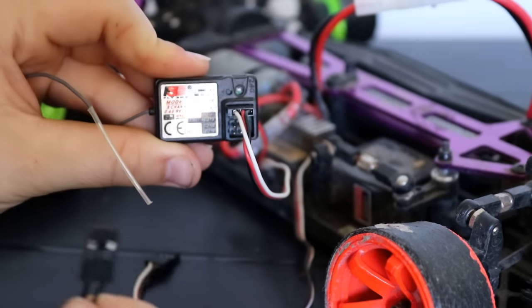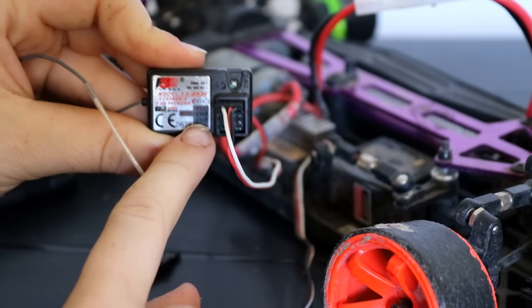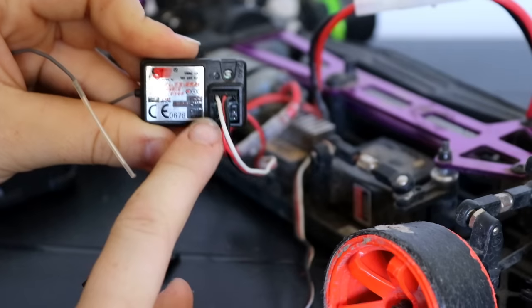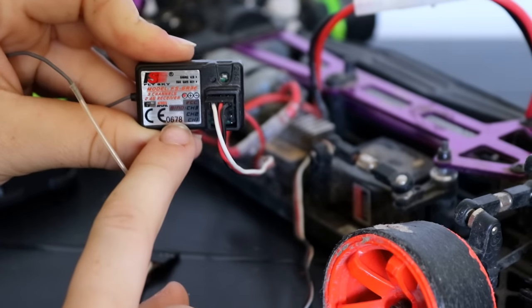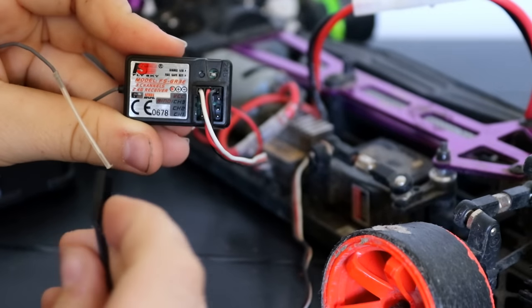Then you grab your binding cable and plug that into the port just below the one you just put your speed controller wire into. It also says in the little writing there: 'bind.' So plug that in now.